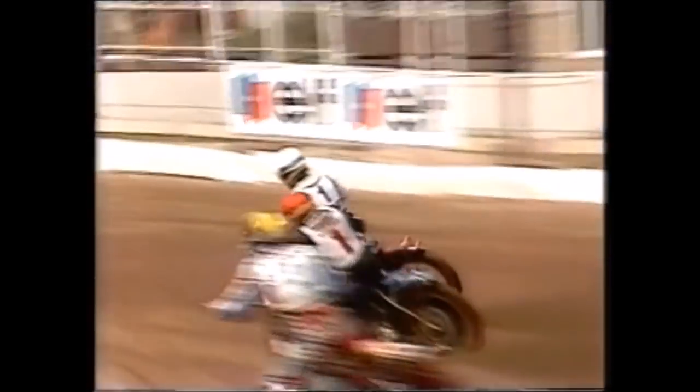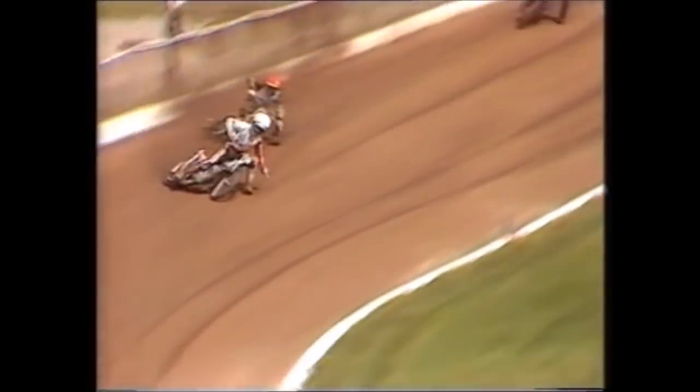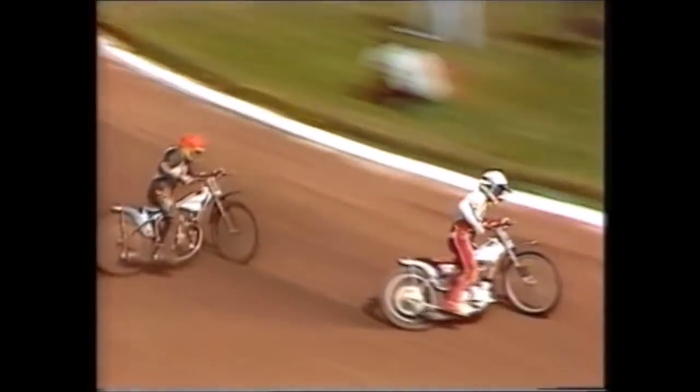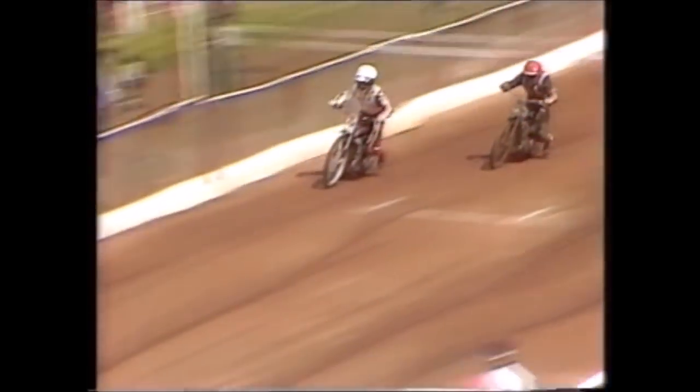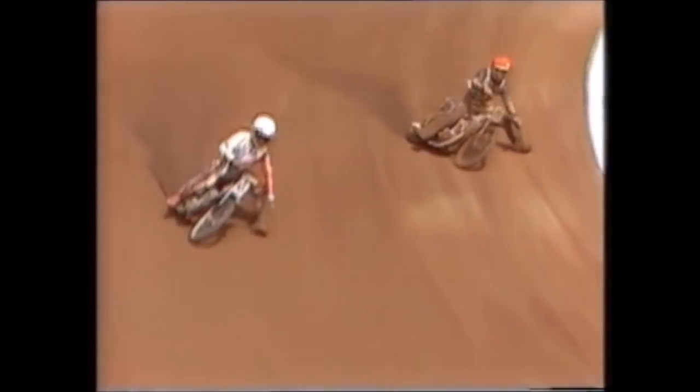Sagalos in third place, Morton still waiting for an opportunity. Going into the last lap, ominously for England, Lee has been dropped off at the back. Schwartz gets around the last two corners, here comes Morton — and Morton almost loses it over the line. A win for Bobby Schwartz, second place Morton, third place Sagalos. America going into the lead after one heat.